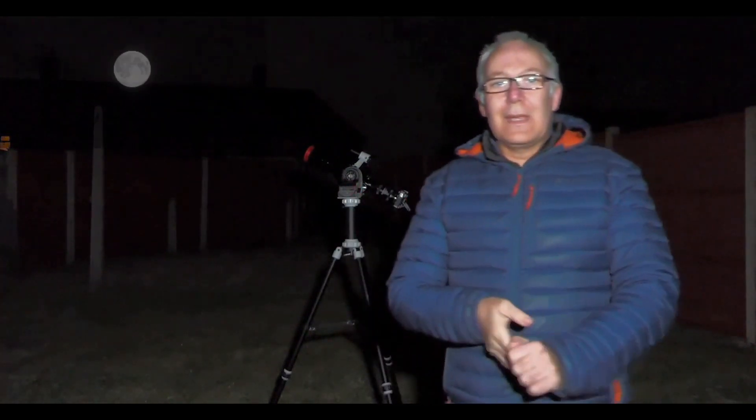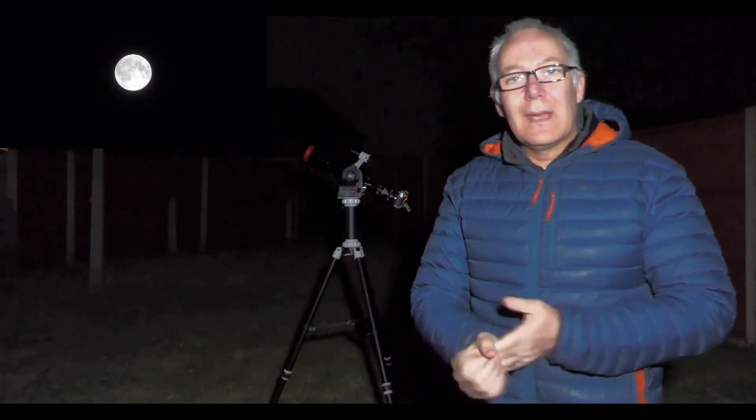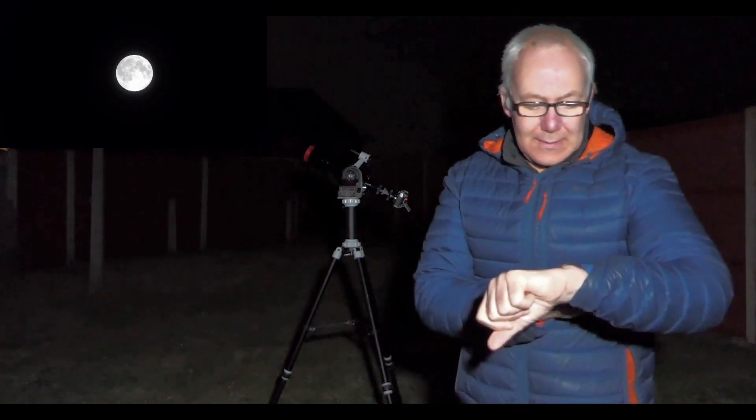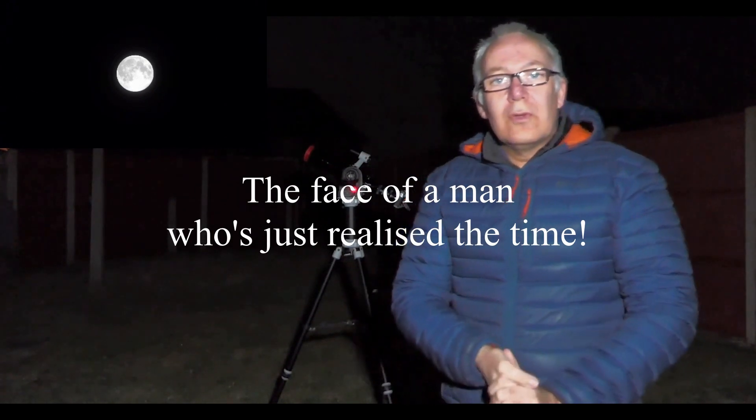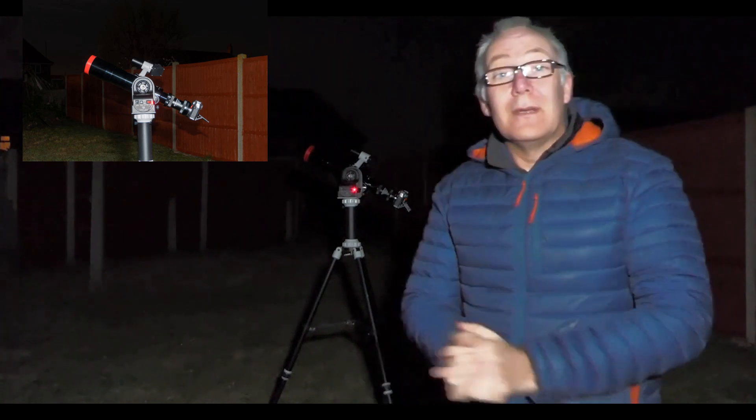Okay, so what I've got is my little refractor set up on the old azimuth mount and I'm imaging the supermoon. It's ten past three in the morning and I'm just using a Fujifilm XT30. I'm taking an exposure every three seconds, and the reason I'm doing that is I'm taking a hundred frames at a time and I don't want to cook the sensor while I'm doing it. So let's see how it goes.